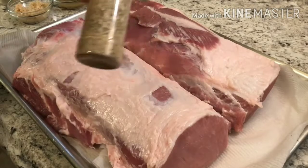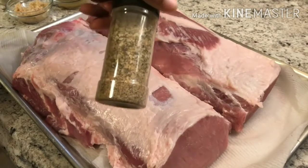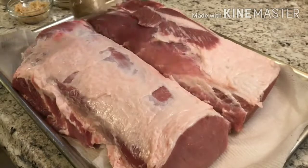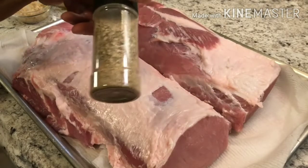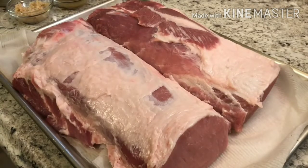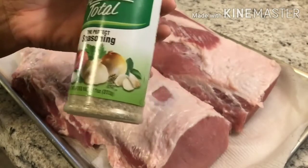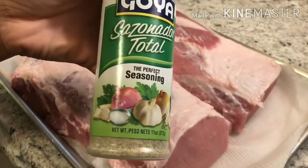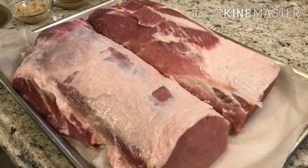I already mixed up my seasoning — everything will be listed in the description box. You know how you always empty out your seasonings as you finish with the little containers? I suggest you keep a couple of those containers so you can mix your seasonings together rather than topping each one individually. I like to mix mine up and rub it all over the meat. One of the seasonings I'm using today is Sazon Total, or Sazon Complete — I want to make sure you can find it.